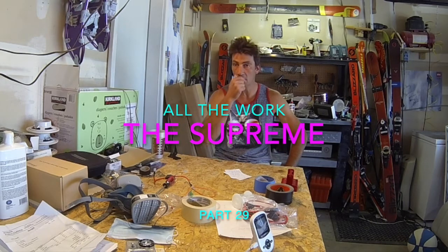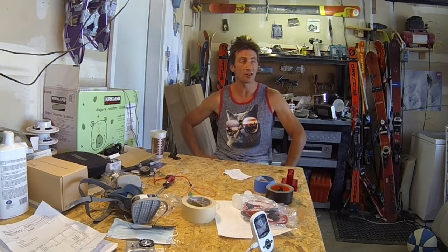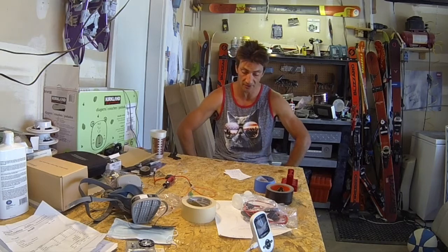Alright team, in this video I have completed the primary painting of the deck of the boat. It came out fantastic — I love it. There are some glitches which I'll show in this video.